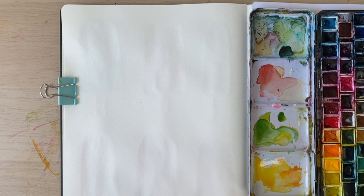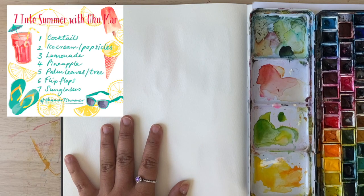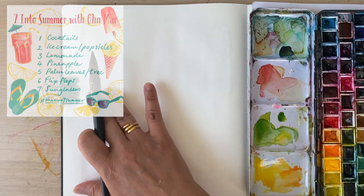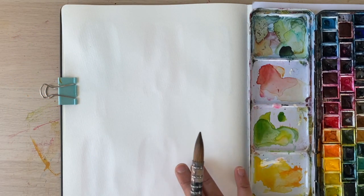Hello there, thank you for joining me for another one of these process videos. Today's prompt in my seven-day challenge is lemonade, and I want to paint a variety of lemonade bottles and glasses, maybe some lemons as well.